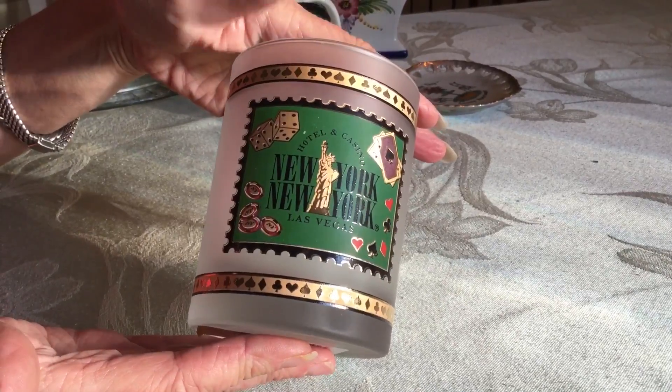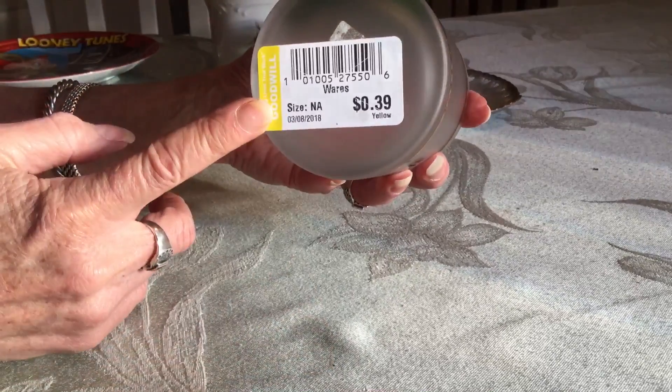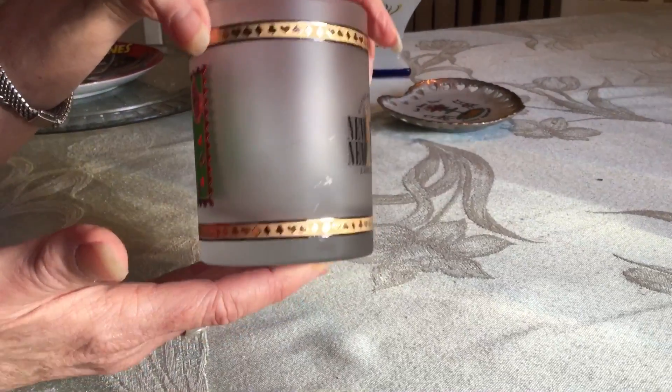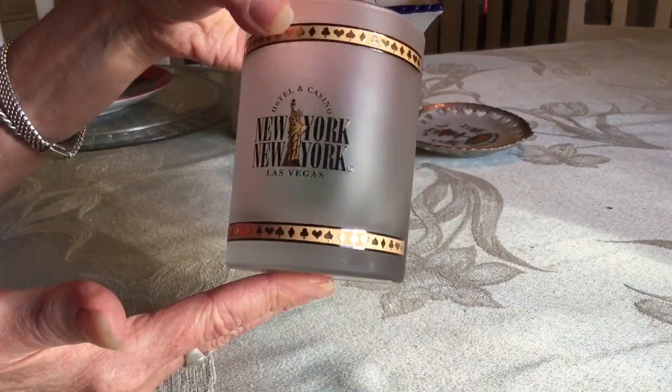I picked this up at the Goodwill. It's in beautiful condition. I know people love to collect anything casino-related. Yellow was the color of the day, so it was half price. I picked it up and I'll list it. I haven't really done a lot of research into what they sell for, but I'm thinking maybe up to $10. I'll let you know.